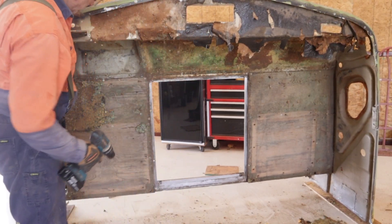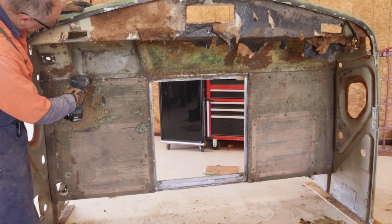It looks like the only thing holding on the footboards is pop rivet heads.